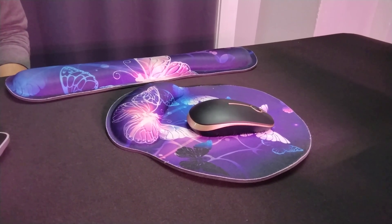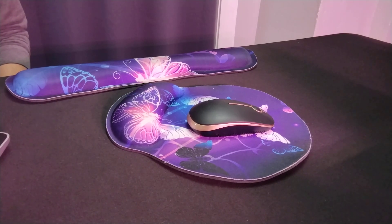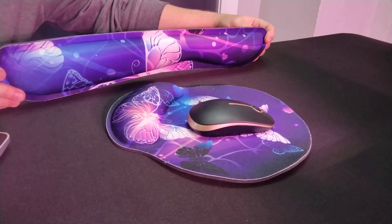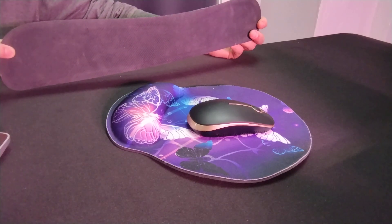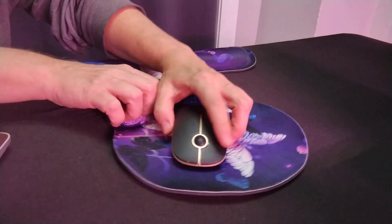This review is on the white butterfly pattern keyboard and mouse pad. As you can see, it's a beautiful pattern with a nice anti-slip backing that keeps it in place, and the mouse fits really nicely.